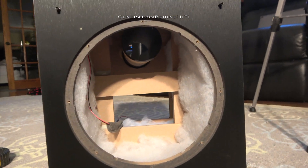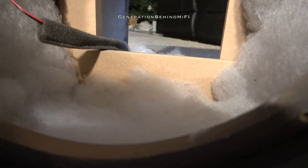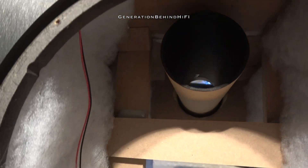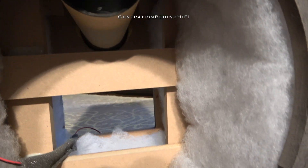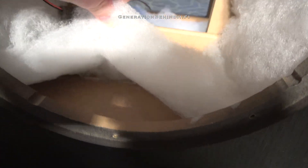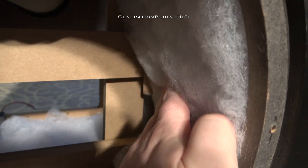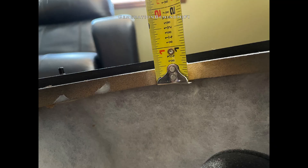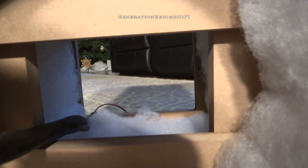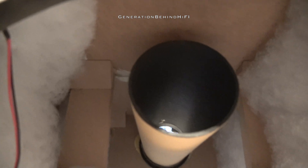Wow, the construction of the cabinet isn't as bad as I thought it would be for a $200 subwoofer. I definitely wasn't expecting any bracing or polyfill at this price point, but it's there. It appears Klipsch decided to put a little more of this sub's budget towards the cabinet versus the driver. The added bracing and polyfill should help reduce cabinet resonance. So now you're probably wondering what kind of MDF did they use to construct this cabinet. The front baffle and support braces inside are all made out of ¾ inch MDF, and the sides are also likely ¾ inch MDF. The back of the cabinet where the amplifier is mounted is made out of thinner 5/8 inch MDF.